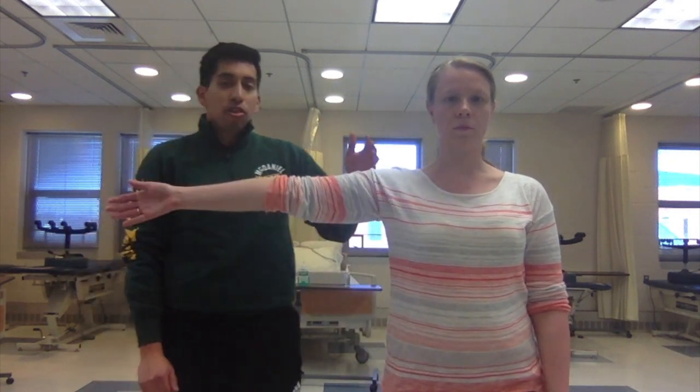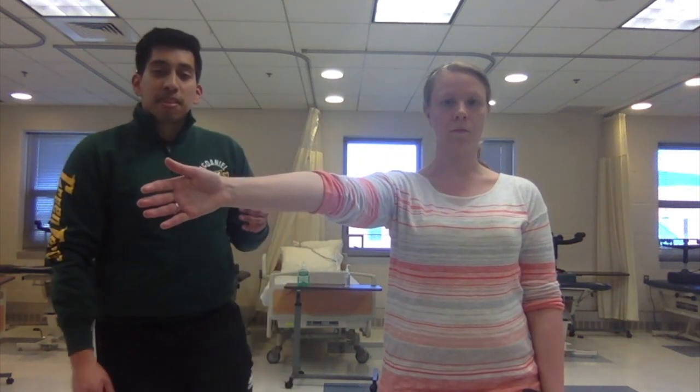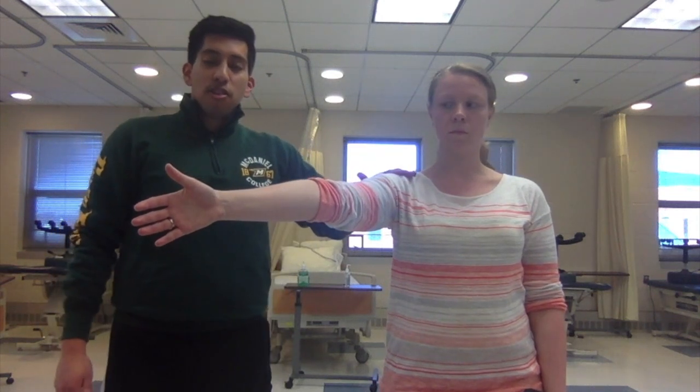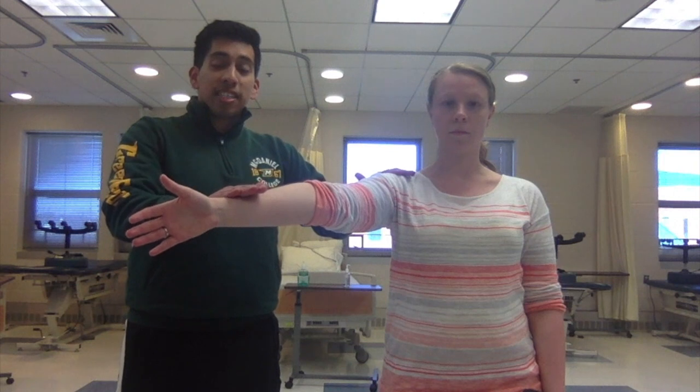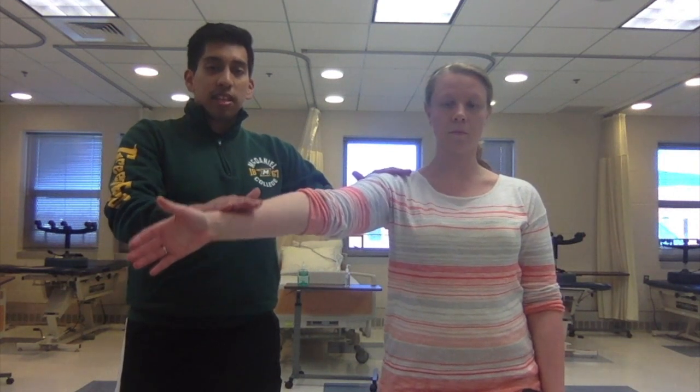To determine or distinguish the difference, we would perform the next special test, which is called the full can test. It follows the same principle: the patient does shoulder abduction to 90 degrees and then 30 degrees of scaption. This time we keep the thumbs up, place one hand on the GH joint again, and the other distal to the radius, then apply downward pressure.